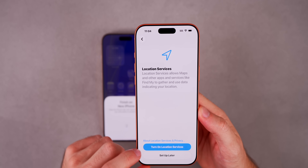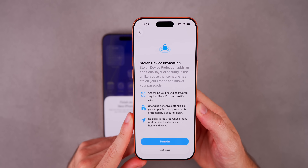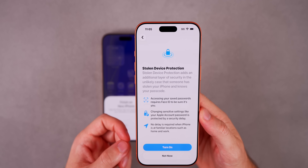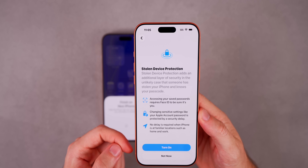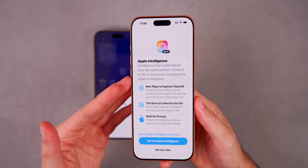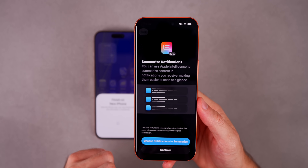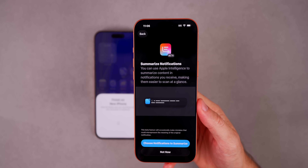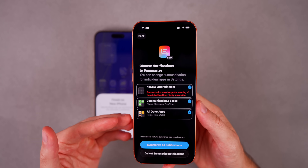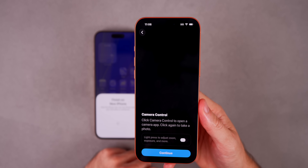For Location Services, I'd recommend turning that on. Now we have Stolen Device Protection — I would highly recommend turning this on. It adds an additional layer of security in the unlikely case that someone has stolen your iPhone and knows your passcode, acting as a safeguard to protect your device. You'll need Face ID to enable it. Then we get the Apple Intelligence screen telling us about new ways to express yourself, the new Siri, and privacy. You can also enable notification summarization — I'd recommend doing that for all applications.